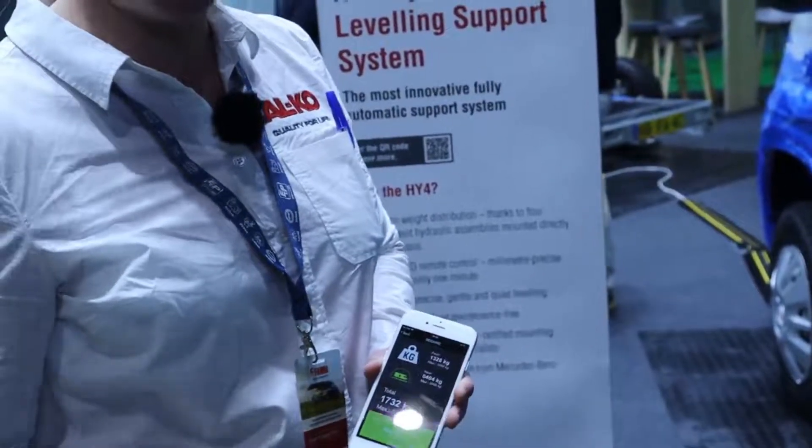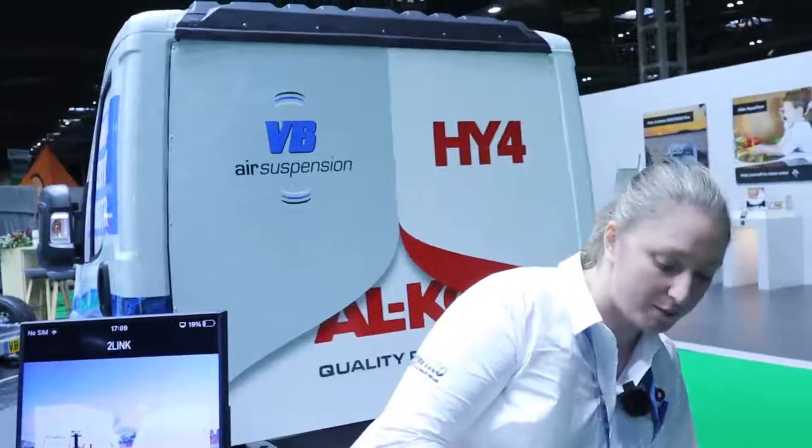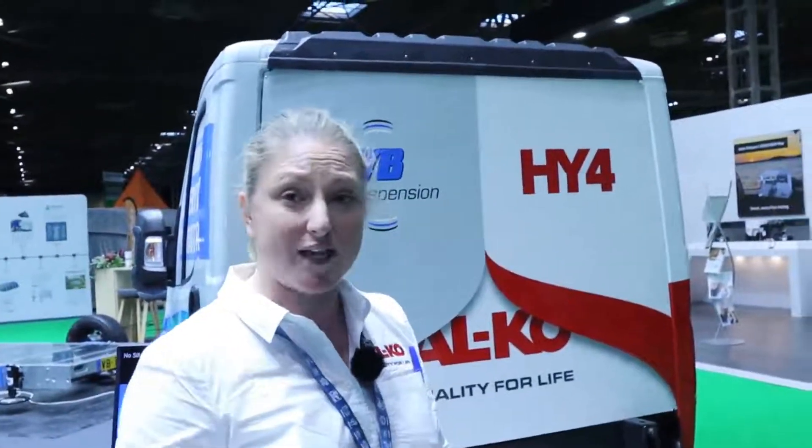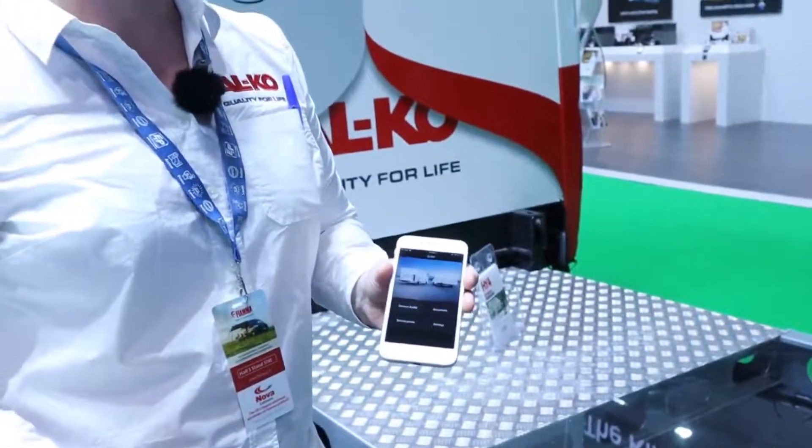Thank you very much for looking at our leveling system, we hope you like it. The system with a wired control, which is our standard system, retails at £6,500 and is available through any of our partners, which you can find on our website. You also have the optional upgrade of the weighing function plus app which takes it to £7,000. All details and descriptions will be listed below.